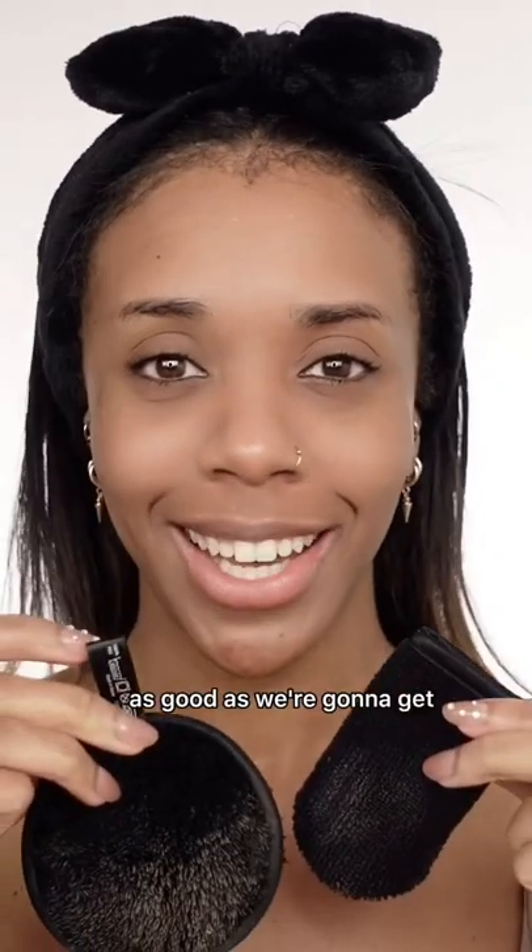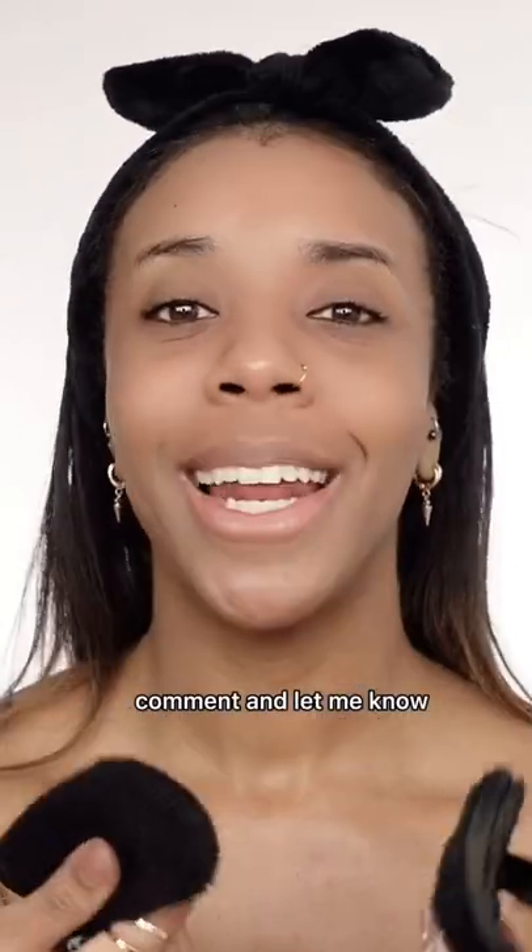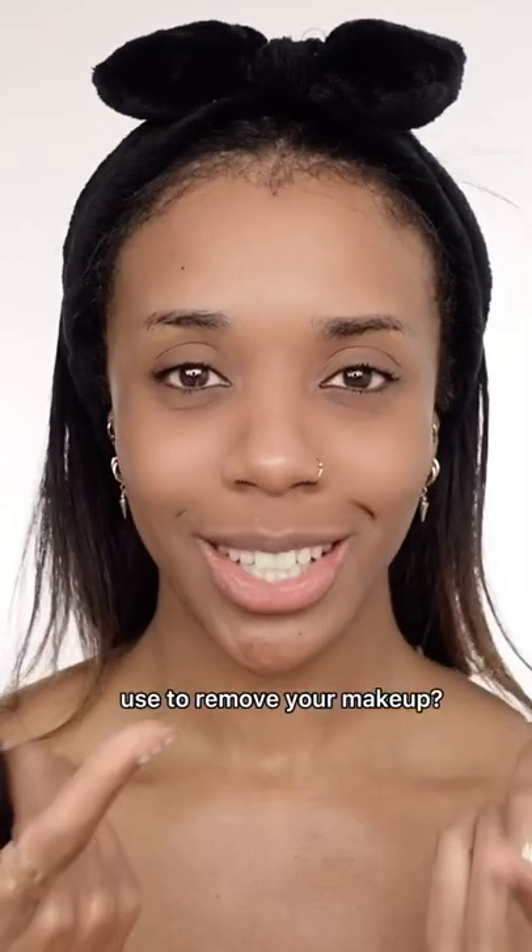Okay, I think that's as good as we're gonna get. These are definitely a yes from me. Comment and let me know what you guys usually use to remove your makeup.